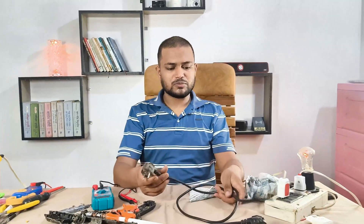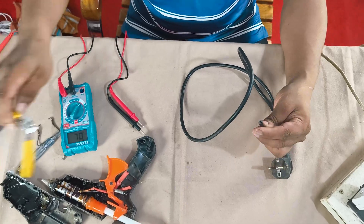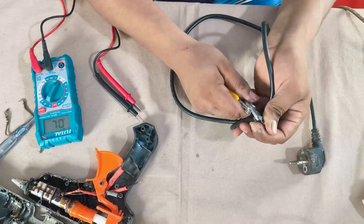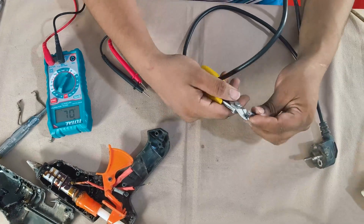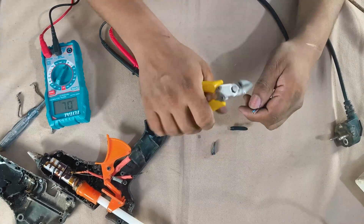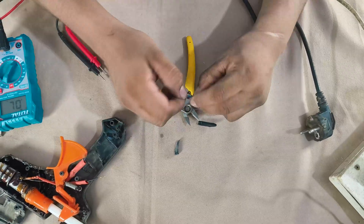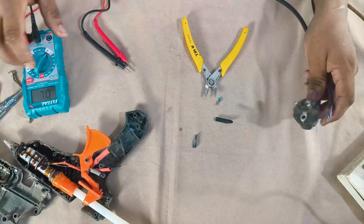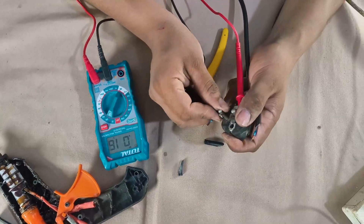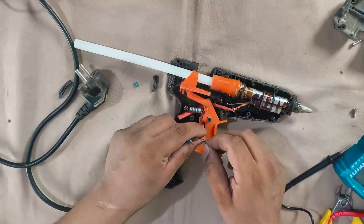Luckily I found an old power cable from a PC. You can use a brand new one from the market, but I'm going to use this recycled one since it's working. Let's confirm with the multimeter — yes, this one gives a proper reading, so I'm good to go with it.